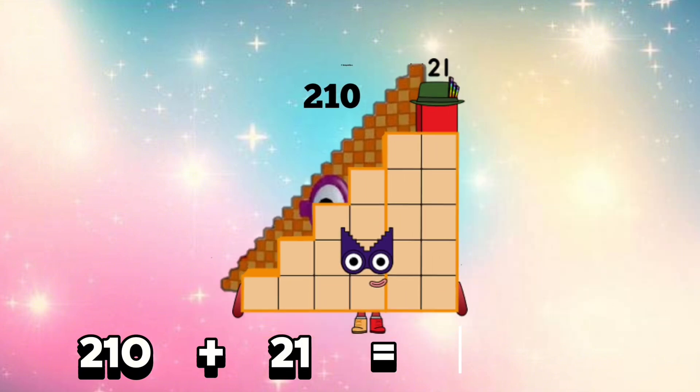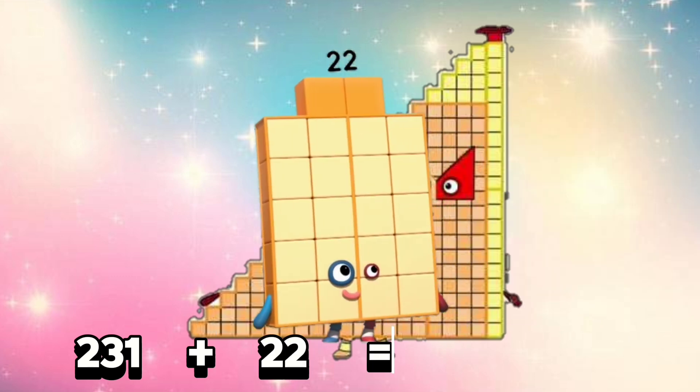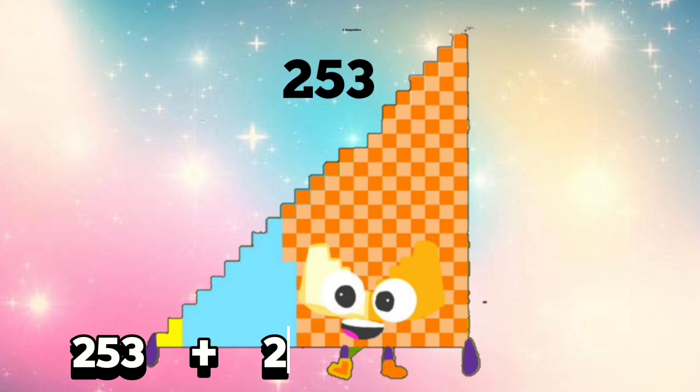210 plus 21 is equals 231. 231 plus 22 is equals 253.